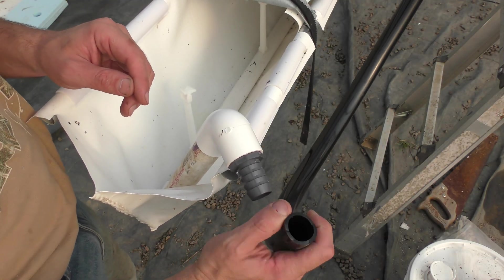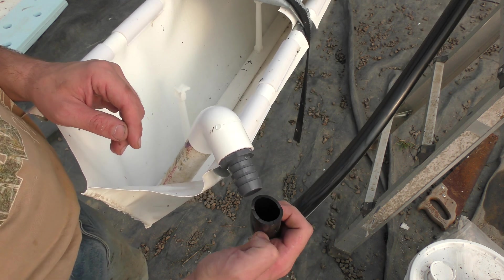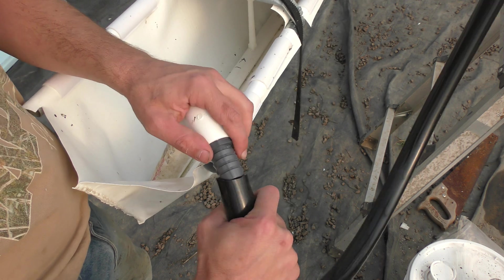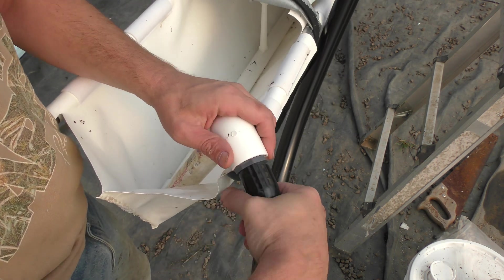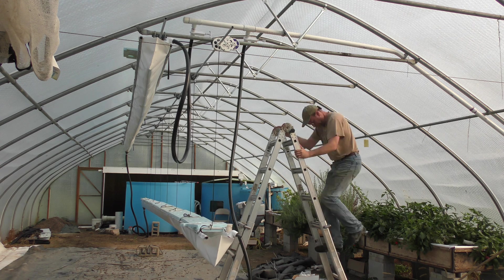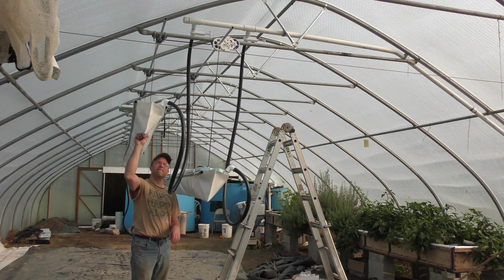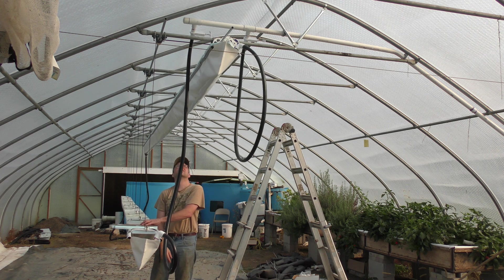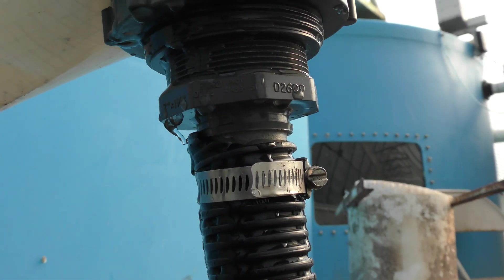I've been looking for really flexible hose that could handle a little pressure and haven't had much luck, so I'm going to use this 1/8-inch wall tubing. It's fairly flexible but it does kink if you get a bad angle on it, so we'll see what happens. I also forgot to buy hose clamps, so I'm going to test it without the clamps for now and add them later. I also have a problem where the corrugated pipe meets this fitting — I just couldn't seal it up, so I'll have to come up with some method.